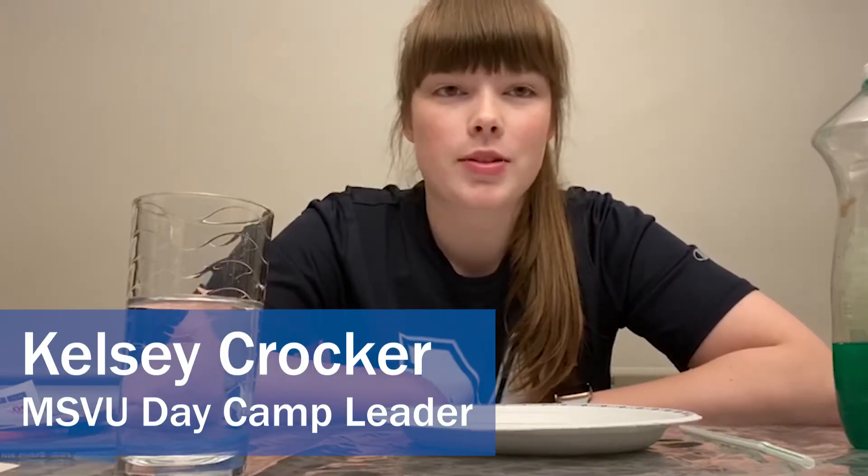Hey campers, Kelsey here from the Mount Day Camp, and for today's activity we are going to be making bubbles on a plate.